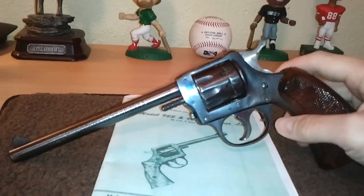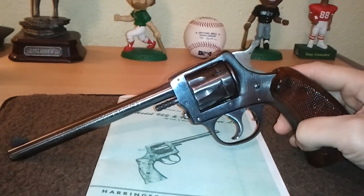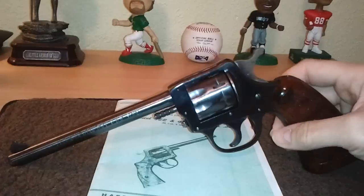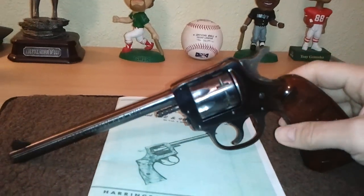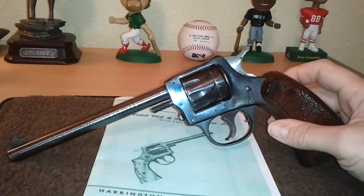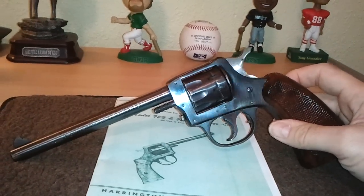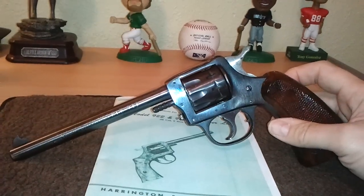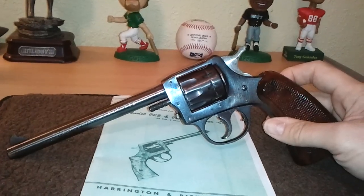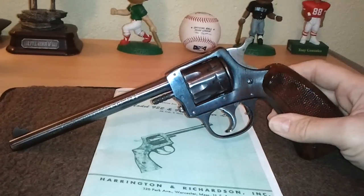If you'll look at your sight picture in that manner, your accuracy will be really good with this little revolver — surprisingly good, especially for a revolver that was made previous to 1941. I'd have to track the serial number to be sure when it was produced, but it was definitely before 1941. These were inexpensive when they were new back then, and they're still inexpensive if you can find them. H&R revolvers are extremely popular with collectors, even the inexpensive ones, because they are just becoming incredibly hard to find.